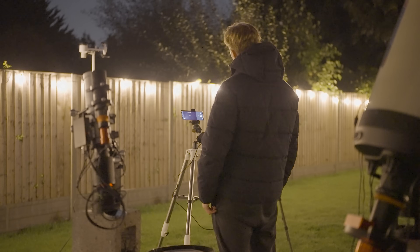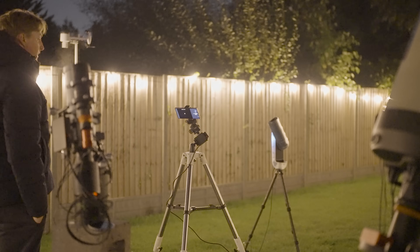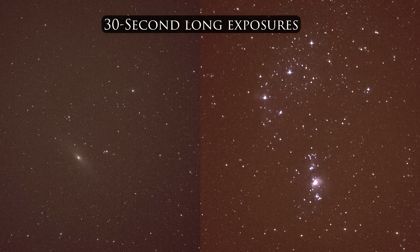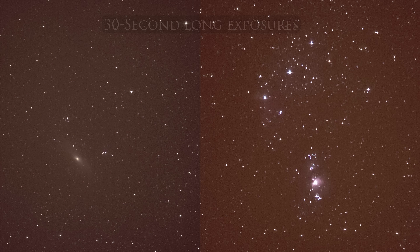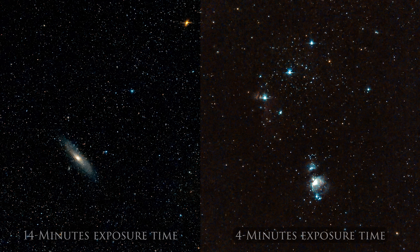But what if you want to perfect this craft? What if you want your images to get even better? Well then you could start by taking multiple repeated exposures of these deep sky objects and then stacking them to produce far more detailed shots like this. Thanks to the star tracking mount I was able to create these beautiful images of some of the most iconic deep sky objects in our night sky. This is only the beginning and who knows what we'll be able to do in the next 10 years with our smartphones.